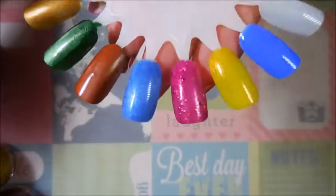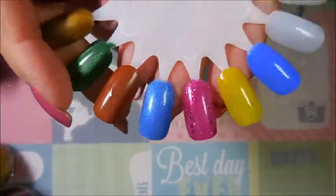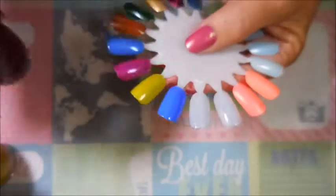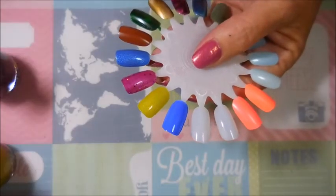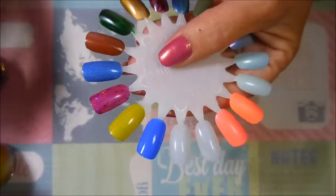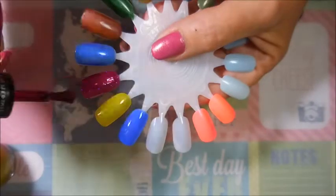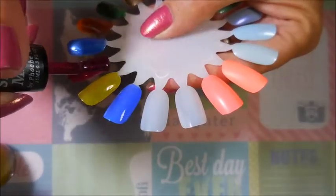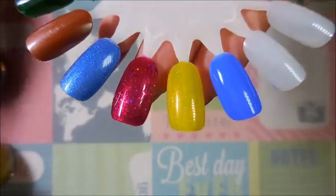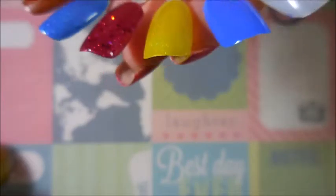I don't really like two-coat polishes, and that one's going to be good on two - it is so pretty! That was Diana Prince, the blue hollow. And this one is Demi Goddess. This one's going on a little thicker, but it's one of those glitter bombs so I don't want to be dragging glitters off. Oh my goodness - this one might be my next mani!